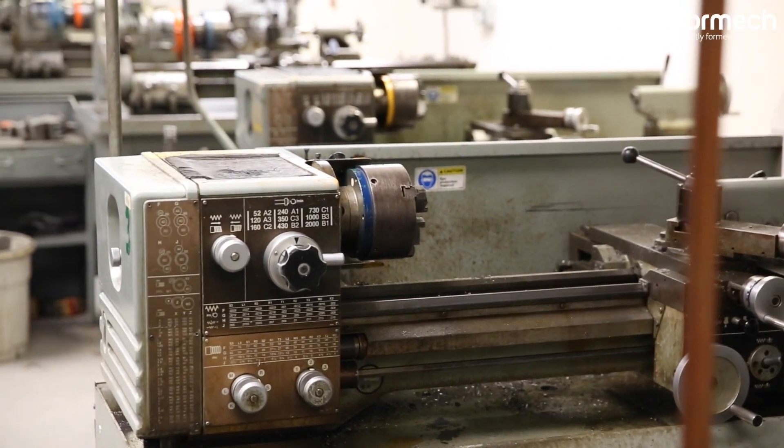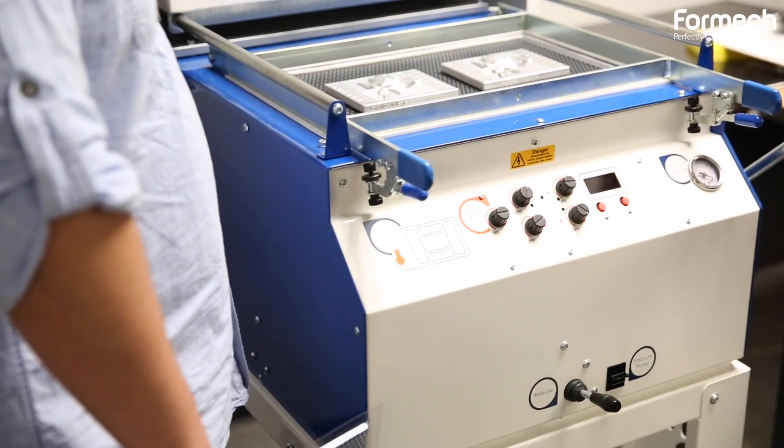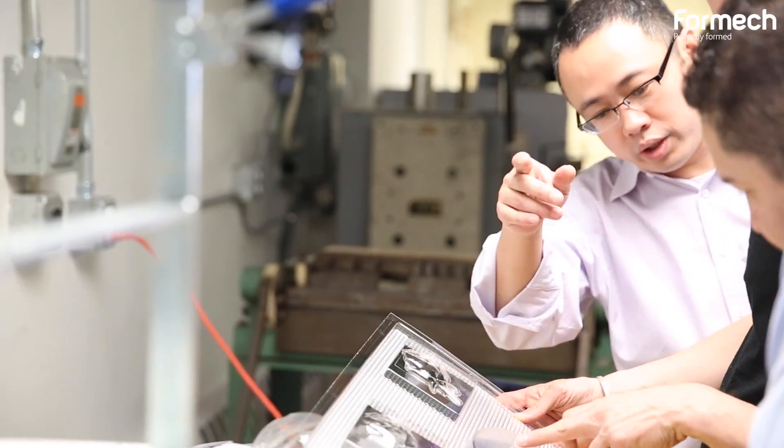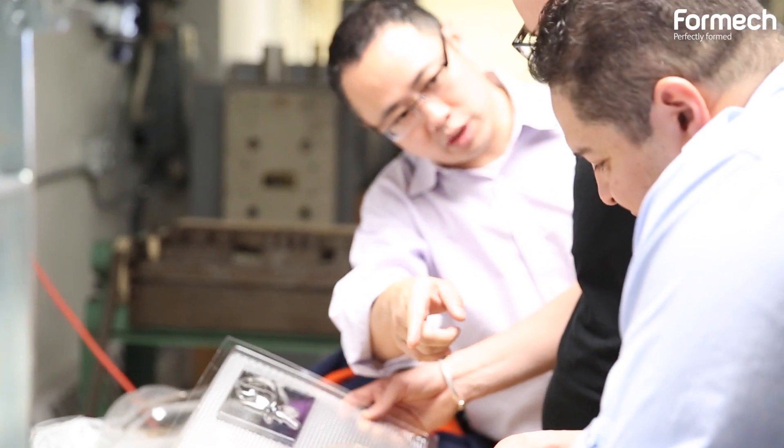This room is the machine shop. It has all the machines we use for traditional manufacturing — the lathes, the mill, the drill machines. We also put this thermoformer over here so it can be used right after we create a mold on the traditional machine.